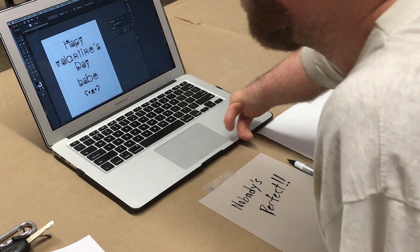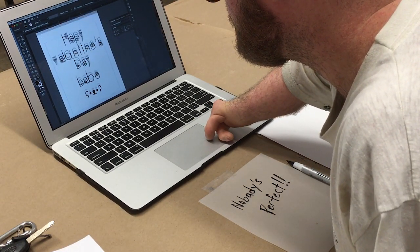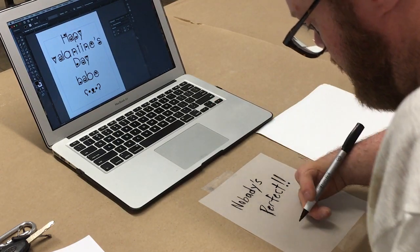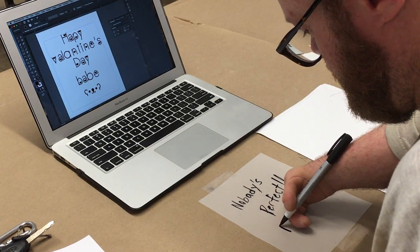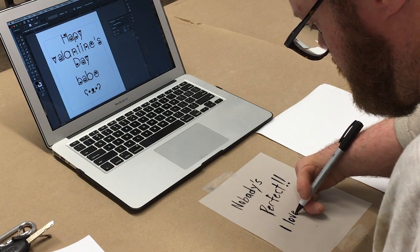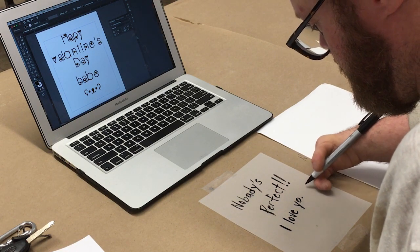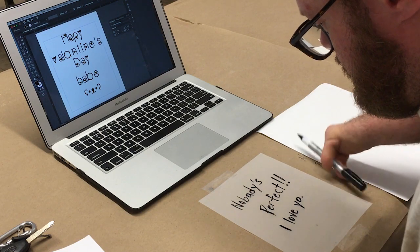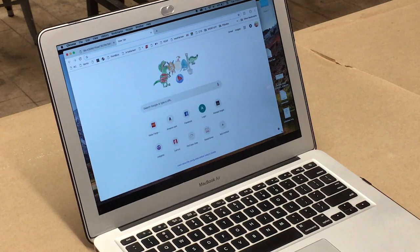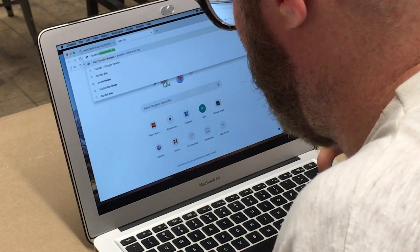Part 2: Preparing the Stencil. Your image should be solid black positive space and solid white negative space — no gradients or varying values. You can also draw your image on acetate that has a toothed surface to hold the ink. The best way to get your image to the printer is to use the file bucket.